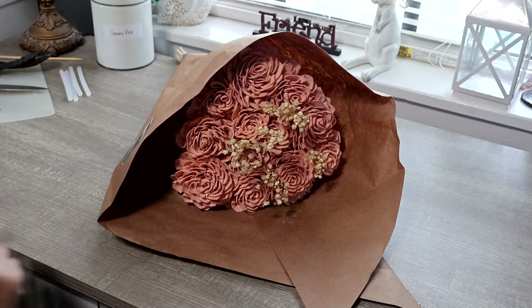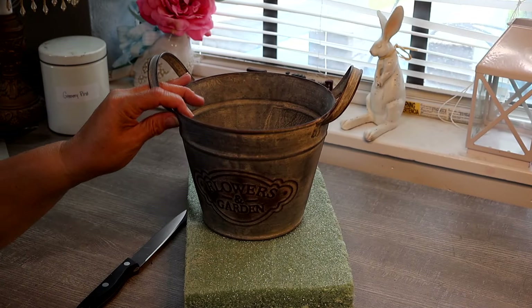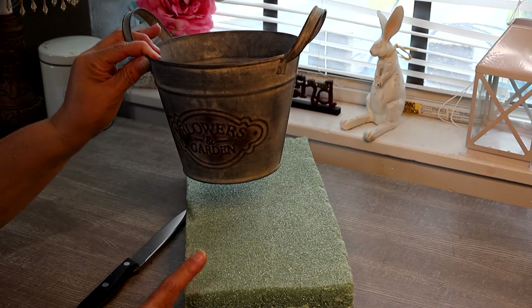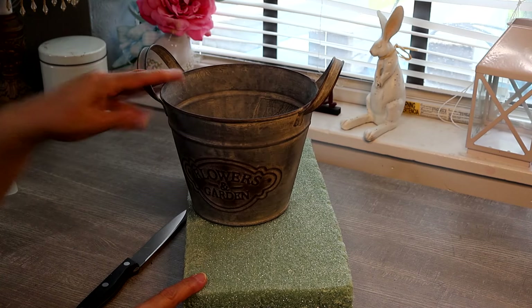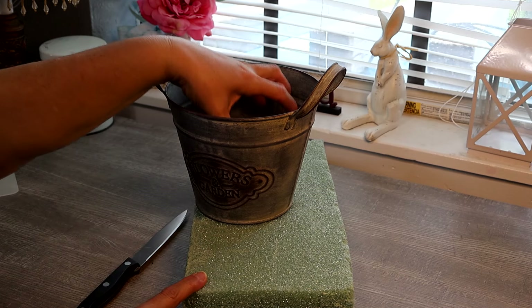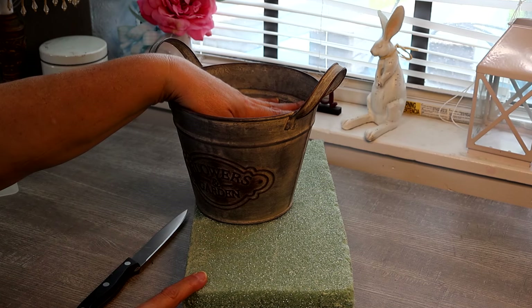So let's get to crafting. Here I have my base or my container to make my centerpiece in, and then I've got some styrofoam. Now obviously this piece of styrofoam is too big to fit in here, so I'm going to cut out a piece that's just big enough to fit snugly in the top section of my container.